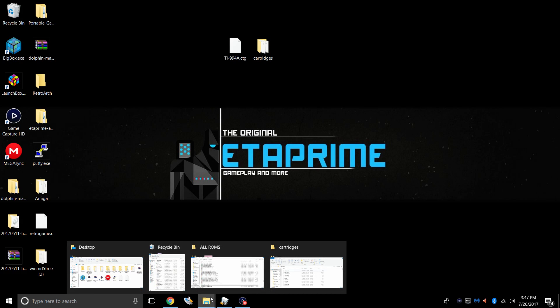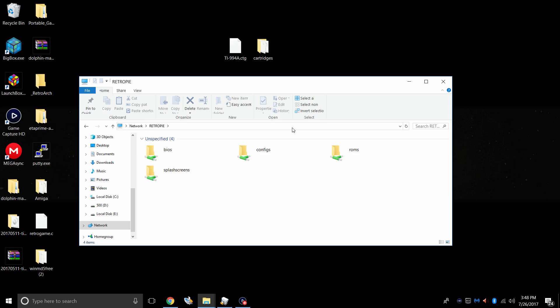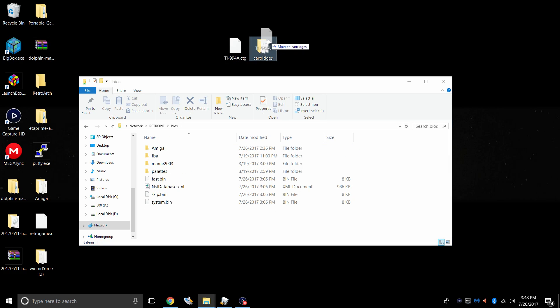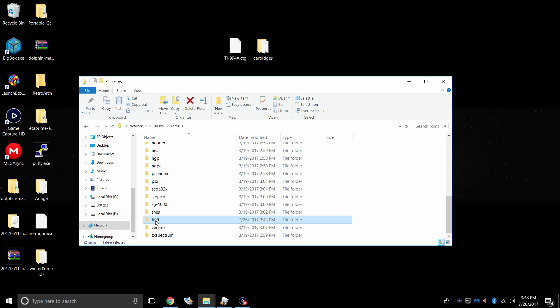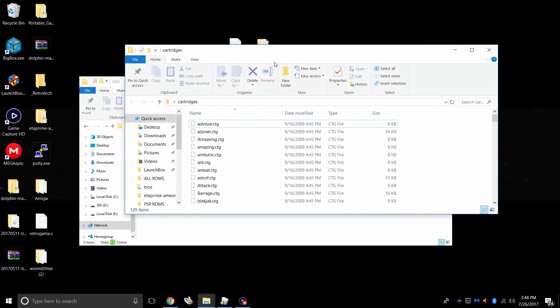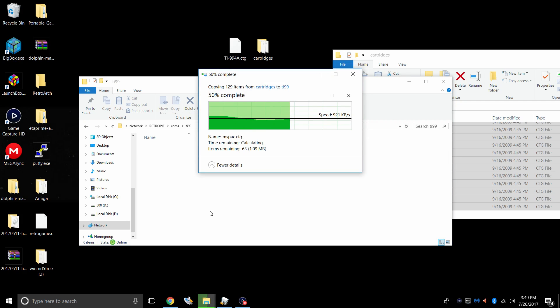I'm going to transfer everything over network, so I'm going to open up a file explorer. At the top I'm going to type in //RETROPI, all capital. If you're connected to the same network as your Raspberry Pi, you should get a screen showing your BIOSes, configs, ROMs, and splash screens. We're going to open up our BIOS folder and drop the TI-994A.CTG right in here — remember this is case sensitive. Next we're going to go back, go to ROMs, find our TI-99 folder, and drop our cartridges right in here. I'm going to select all of them and transfer them over to my Raspberry Pi.